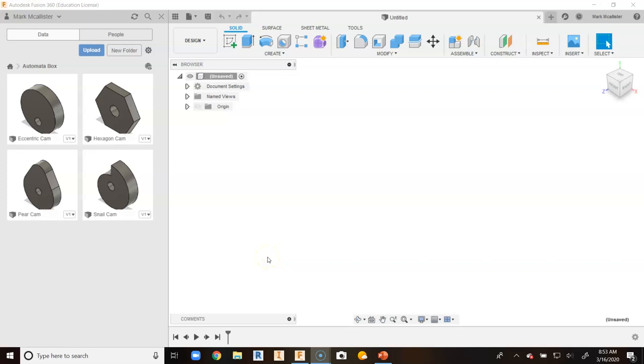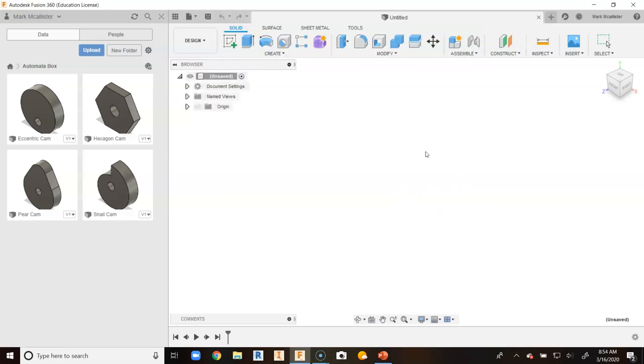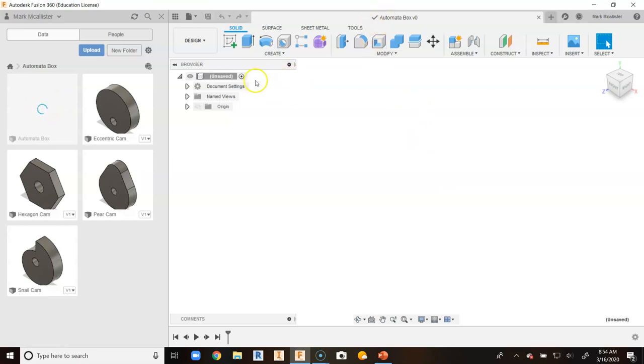This is a video for how to go about creating your basic automata box in Fusion 360. We will be using a top-down approach to make the box. So we have our open Fusion 360 file. The first thing we want to do is go up and hit the Save button and we're gonna call this automata box. Up here where it says unsaved, you notice it said unsaved for a second and it switched to automata box.